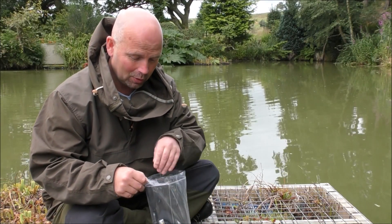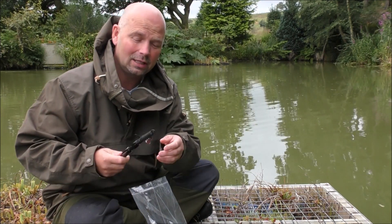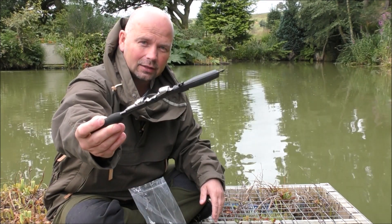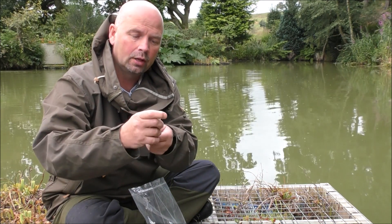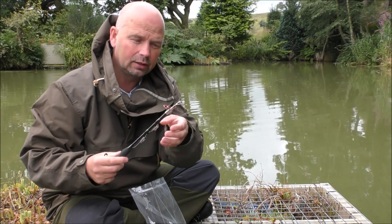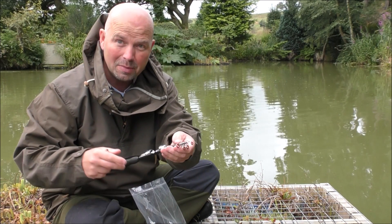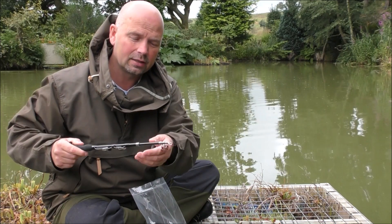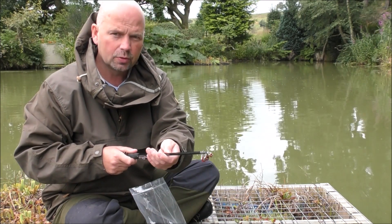Let's get started with the smallest telescopic fishing rod available on eBay. That is a one metre long rod. The closed length is approximately 30 centimetres, which is about a foot, and a metre length for you guys in the US is three foot three, or just over a yard.